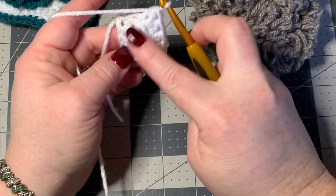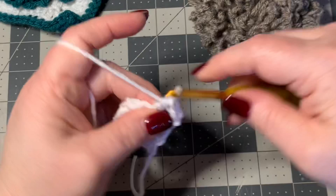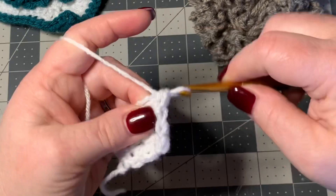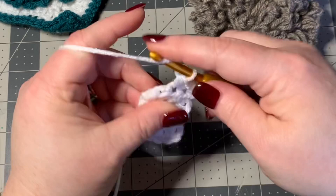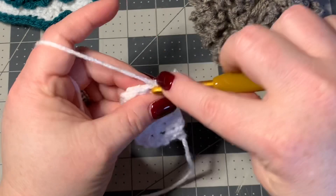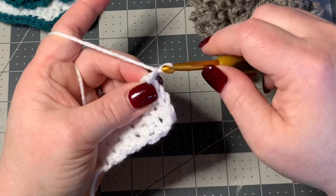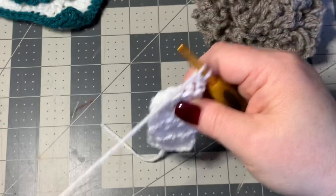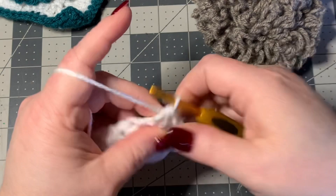It will be going this length. I think I'm going to do one more row, so I'm going to chain one, turn my work, and work another row of four half double crochets just like that.